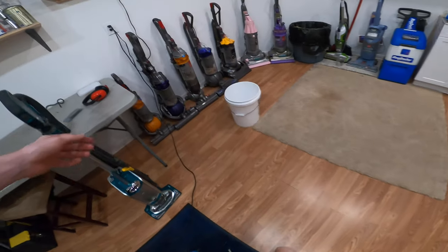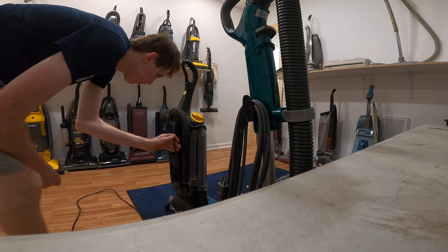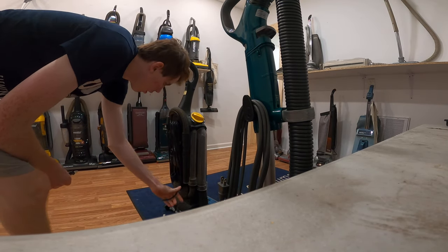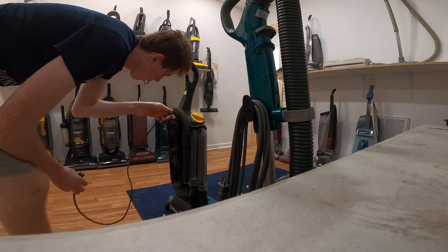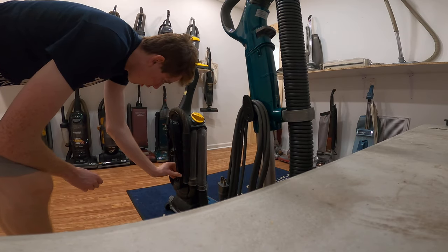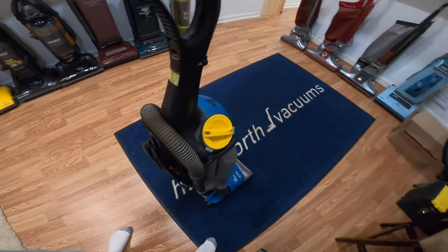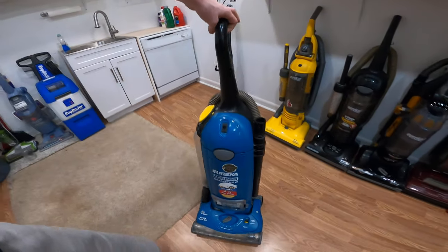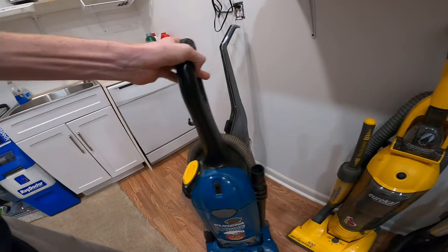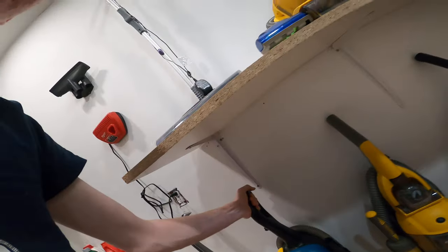That does it for the vacuums. Let me put this thing back and wrap this cord up. If I were 19 — which I am now — and we were in 2007, I would totally recommend this to somebody who has a lot of children, allergies, and pets. These are really great vacuums, and it's so heavy too — you can work out with this thing.